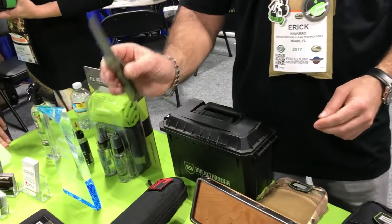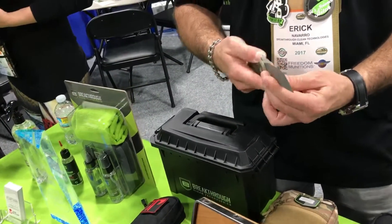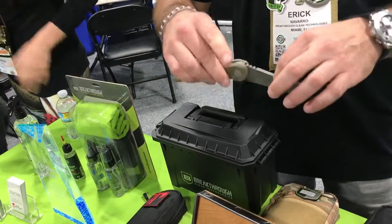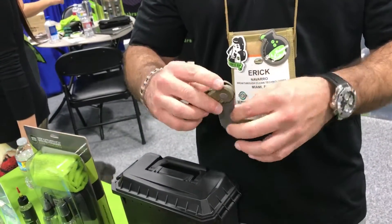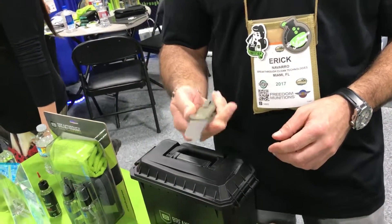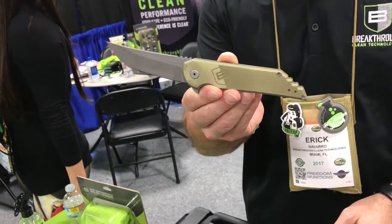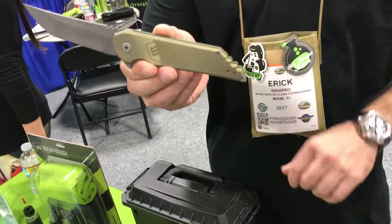Great product at a competitive price point. Great knife. And you can check the action on this product — it's real easy, nice and smooth. The oil really does work really well.